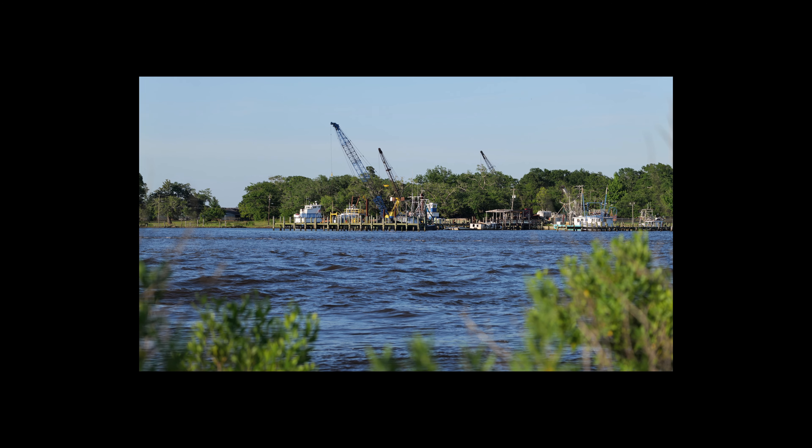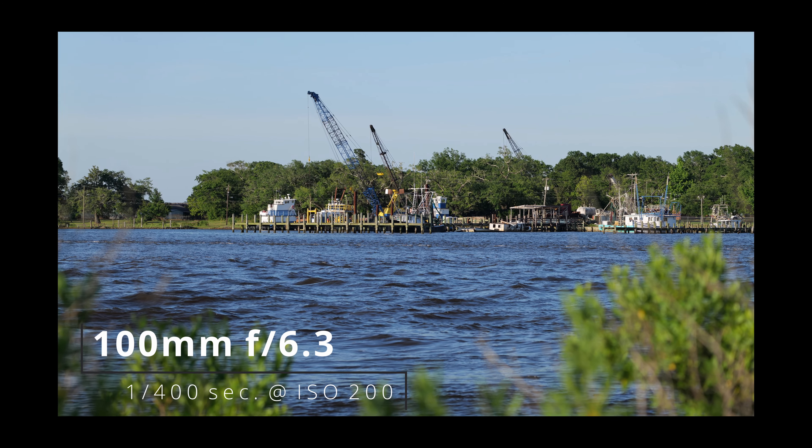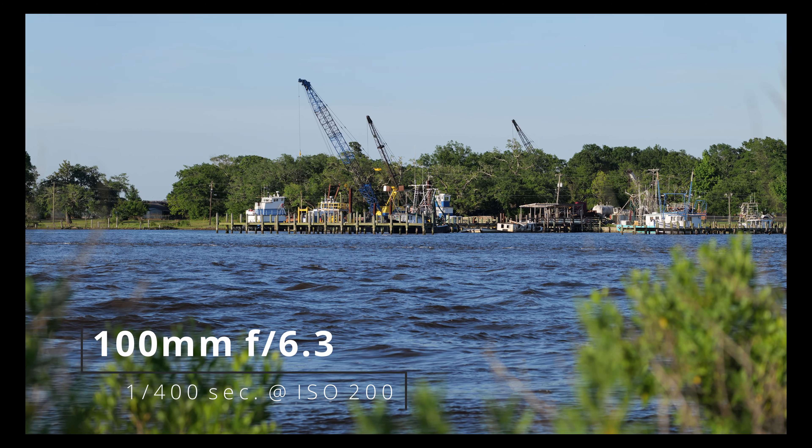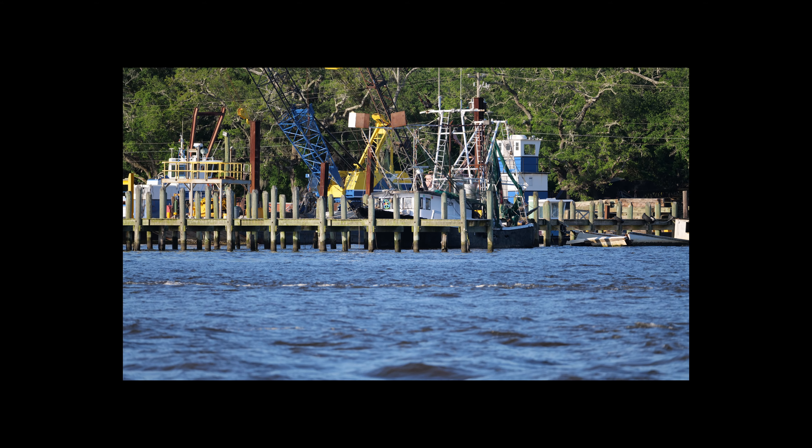Here I have a few photos shot with the Sigma. We can see what the lens is capable of when attached to a 47 megapixel Panasonic S1R. So far I am very happy with the sharpness of the lens when paired with the S1R.